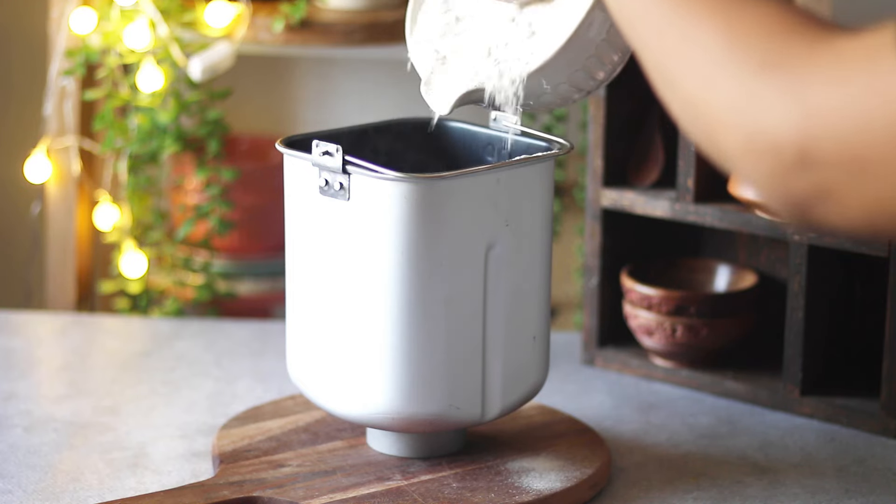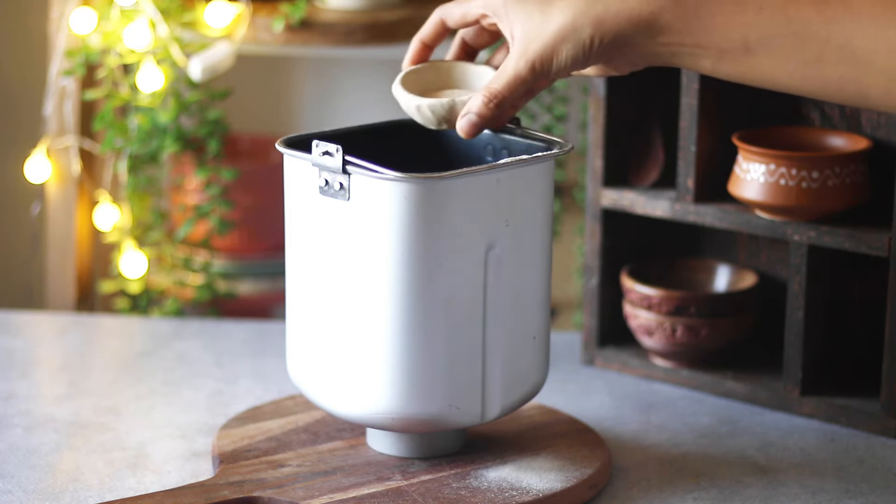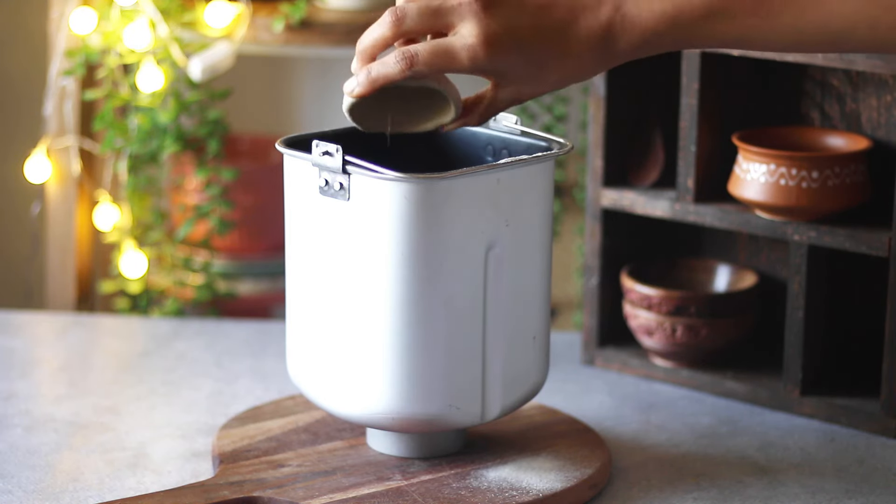This is plain flour — that is maida — not bread flour. But if you do have bread flour, definitely go ahead and use it, as it gives a much sturdier loaf compared to this one.